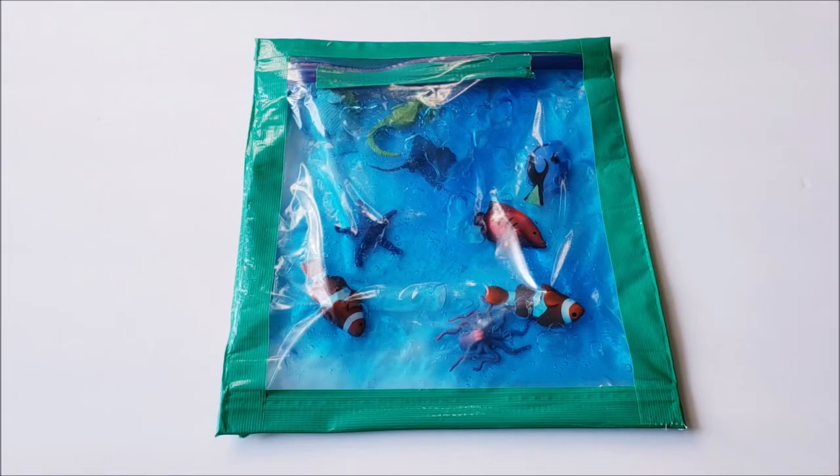The first idea I'm going to share with you is a sensory bag. I tend to think that sensory bags would be more for the toddler age, and that's when I use these with Michael. When Michael was still less than one years old, I made him his first sensory bag for Easter with some Easter erasers. This is definitely something I would recommend to those of you with little kiddos.